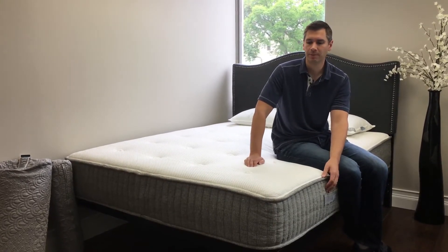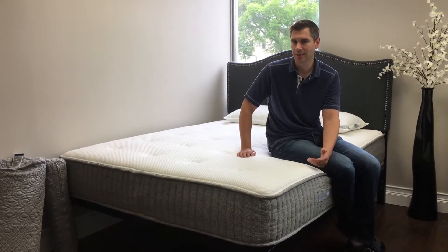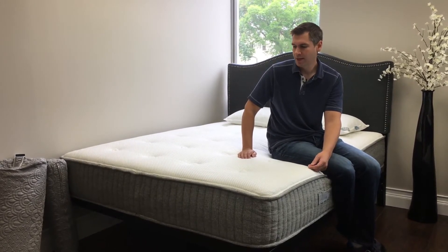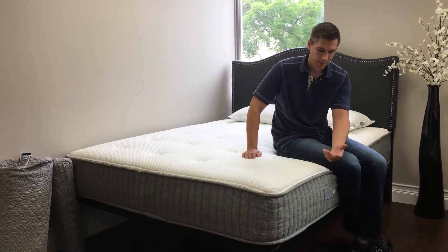Then you have a base layer of foam. What you get is a true medium firm mattress — probably a five, maybe six out of ten on the firmness scale, with ten being the firmest. It comes with a 25-year warranty and all the benefits that Brentwood provides as a 30-year-old company.